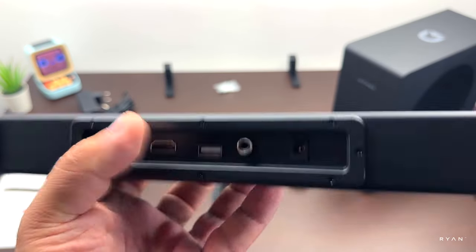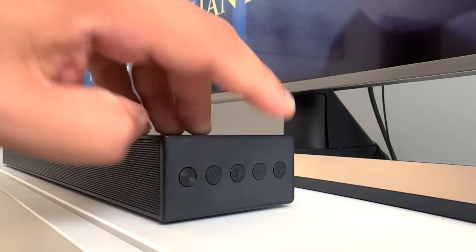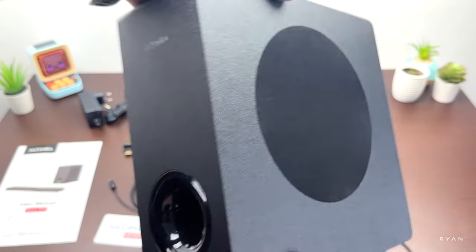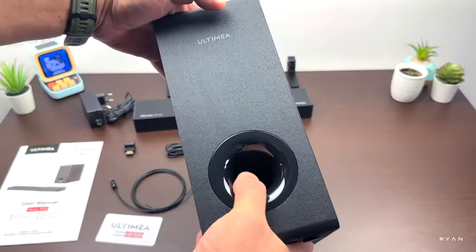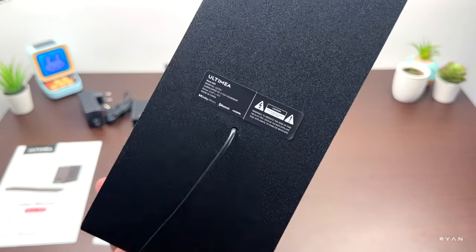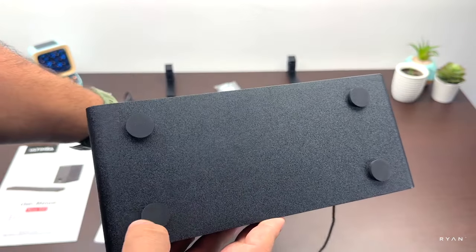The I/O includes: aux port, optical port, HDMI eARC, one USB-A, an RCA port for the subwoofer, and the power input. On the side you also have buttons for volume, power, source, and Bluetooth. On the subwoofer itself, there's the logo at the front, ventilation on one side, a fabric cover on another side, a spec sticker, and rubber feet at the bottom.